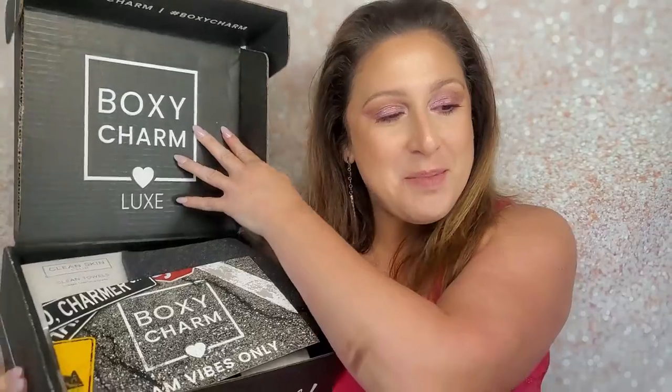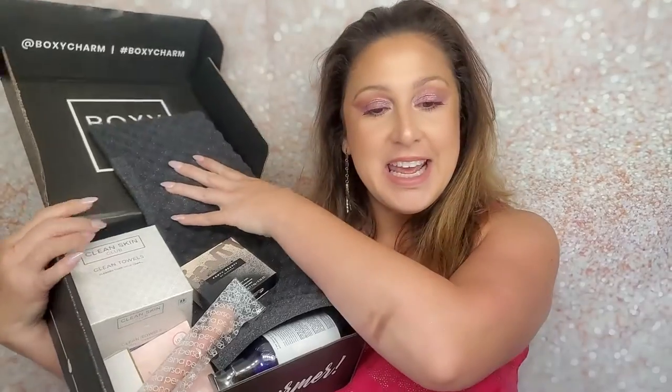Now let's get on to the Lux box! I am so excited — it's a Lux month and it's my birthday month. Let's open this bad boy up and see what we got. So this is the September Lux box and it comes with the card.